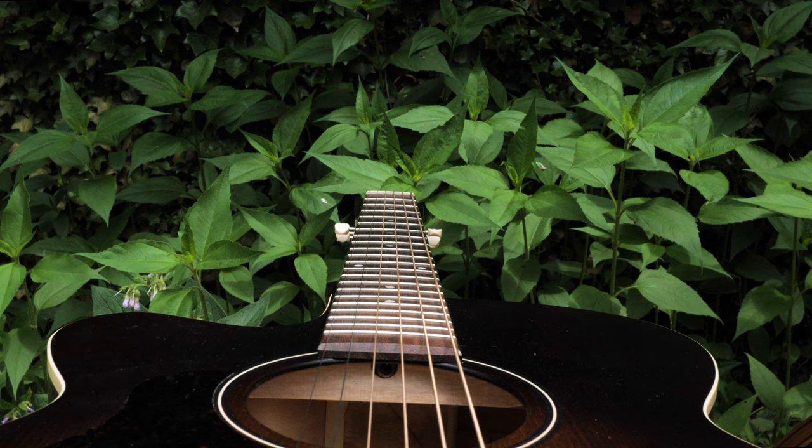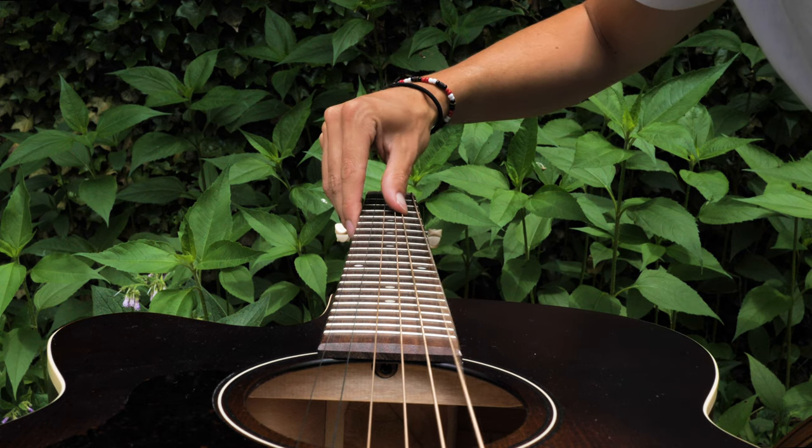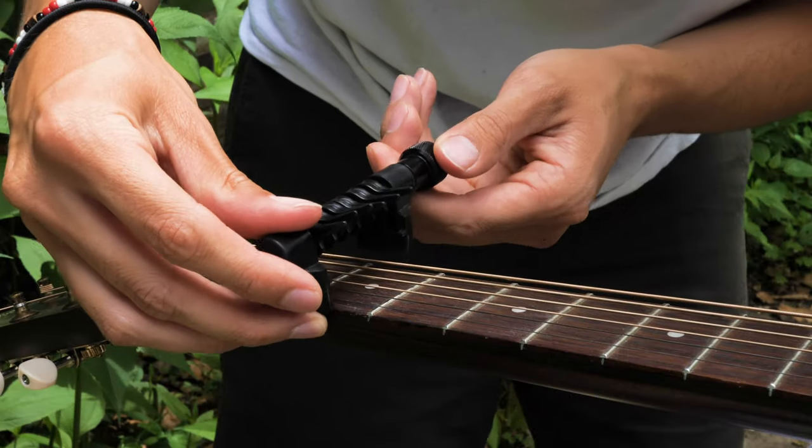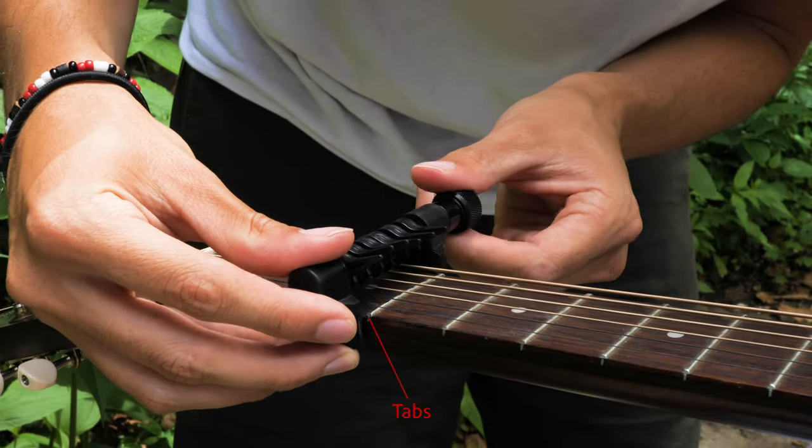So let's get right to it. We're going to start off in standard tuning — E, A, D, G, B, E. We're going to put this on the third fret. We'll pick the capo 3 for now.